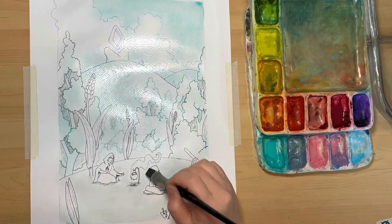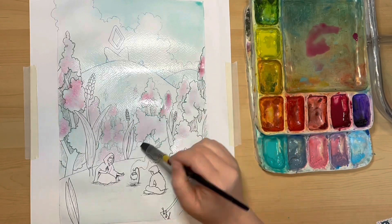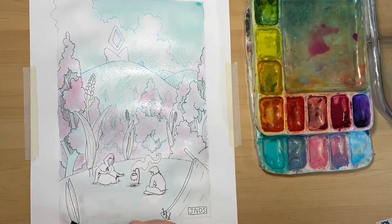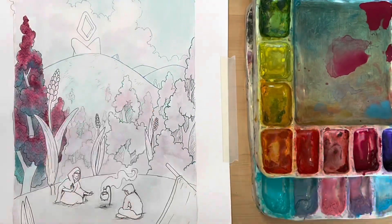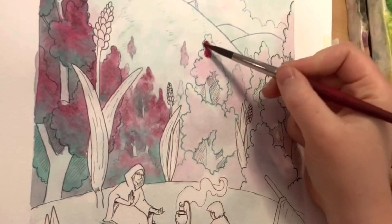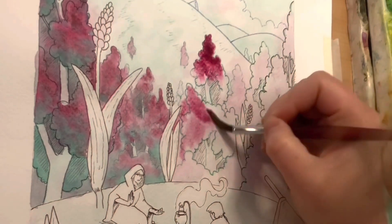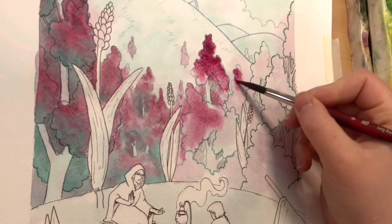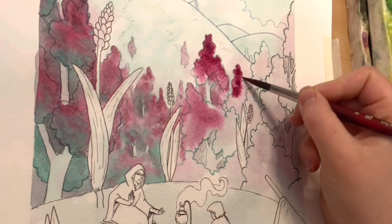With almost every single illustration I've done, I've always started with a wet-on-wet layer first to establish my base colors. I put colors where I kind of want them to be, and it helps me figure out what I do next. Afterwards, I go in with a much more saturated color and start filling in large chunks of the painting. I still like to use a lot of water and let the watercolor kind of do what it wants.